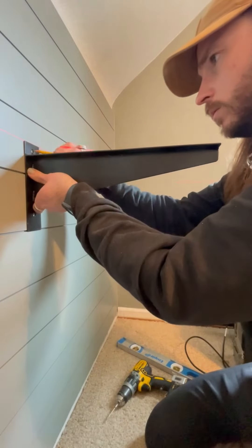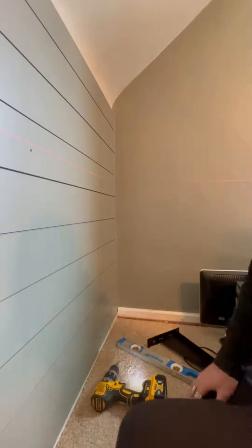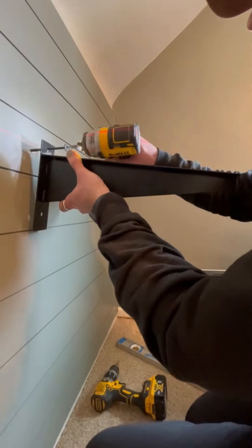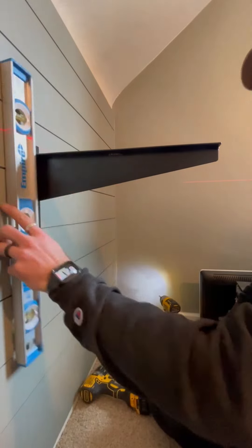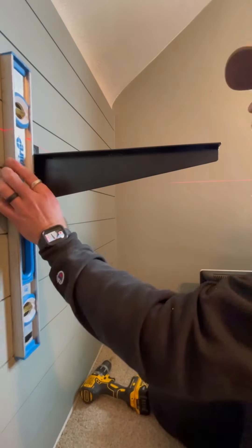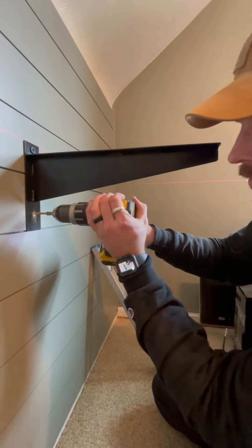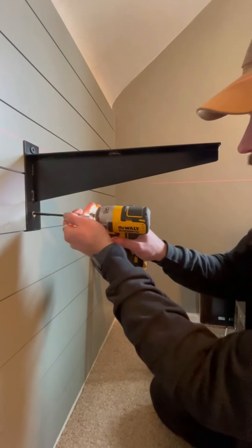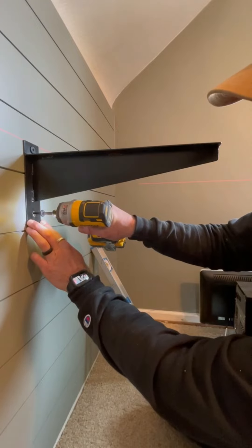Moving inside the house to install the brackets. I had my buddy Josh at Ink & Hammer Manufacturing here in town make these brackets specifically for this desk. I'm using a 5-inch lag screw going through shiplap, plaster, and into the studs. The 5 inches gave me that added security to support the weight of this desk slab and the equipment the customer will be putting on it. Pre-drilled all the way back into the slab and then drove those big bad boys in there.